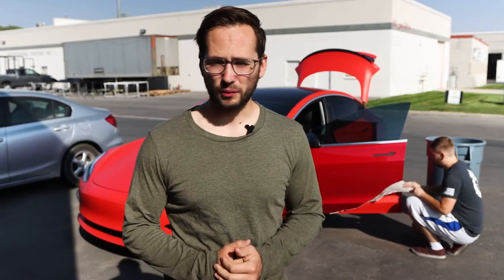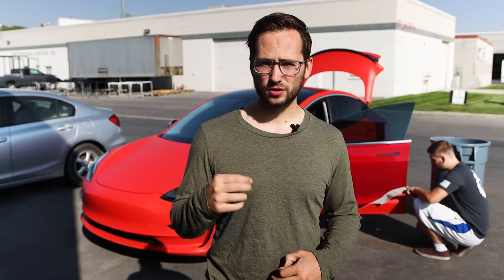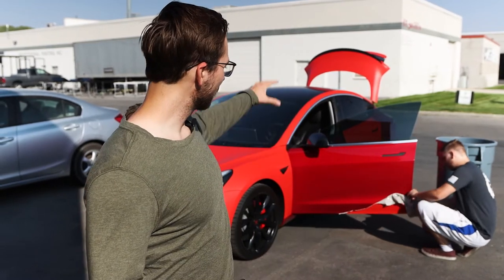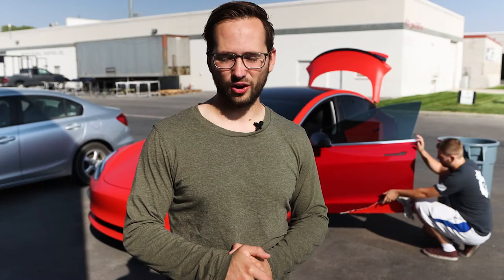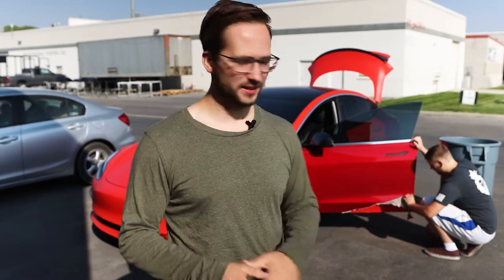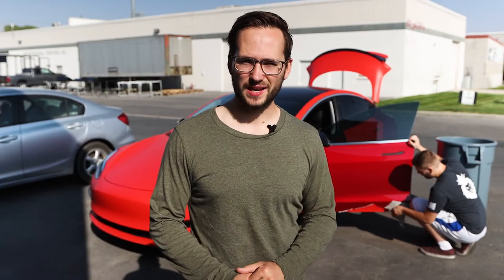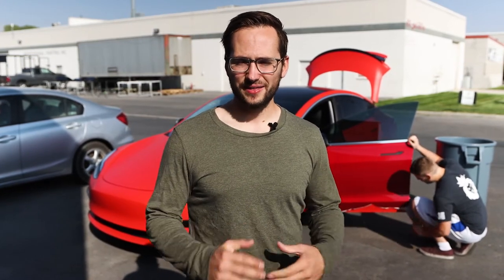As you can see in real time, we're actually getting the wrap taken off. We're going from a matte wrap to a satin wrap. It's interesting to see the matte color on top of the gloss with the car — just the difference between the two colors. You've got kind of more of a burgundy type red, which is what I would almost call the original paint color on the car.